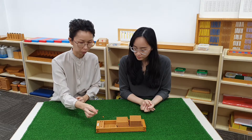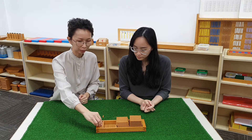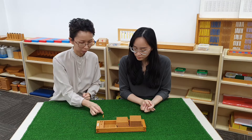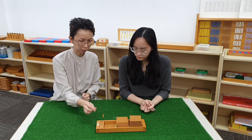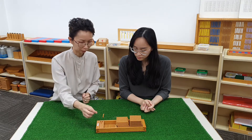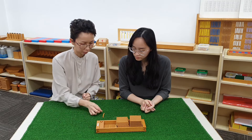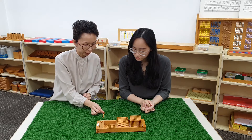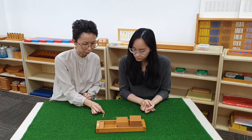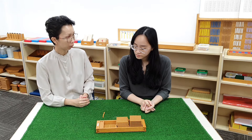Two units. Three units. Four units. Five units. Six units. Seven units. Eight units. Nine units. If we have one more unit.